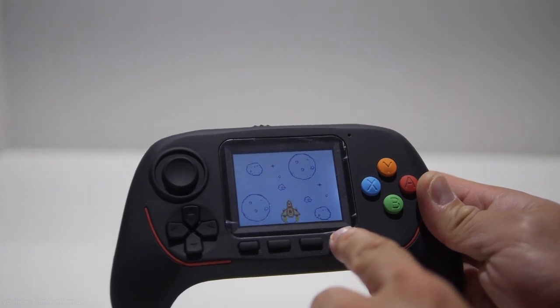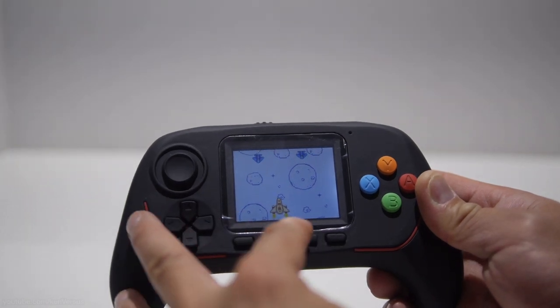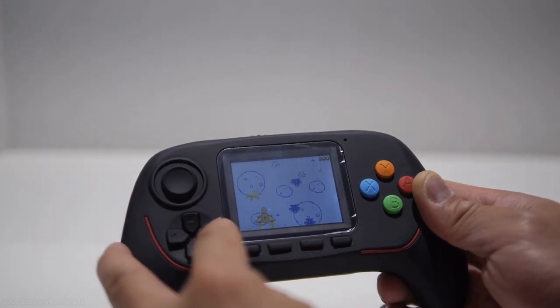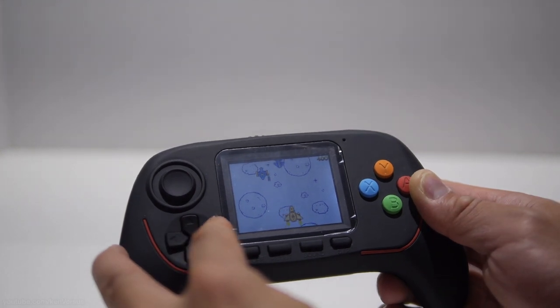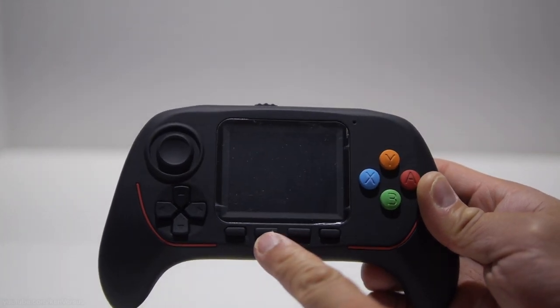I'm going to choose a game here, and you can tell the game is not very good. I'm a little disappointed because the actual unit itself in terms of construction, button layout, and everything is actually very good. But the games that are included probably won't appeal to an adult. Probably if you were 5 years old or something, it would be fine.